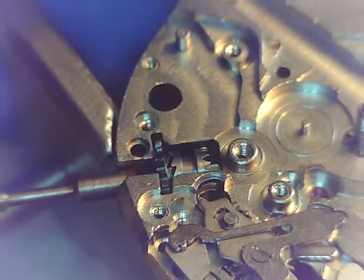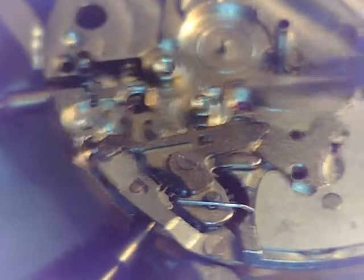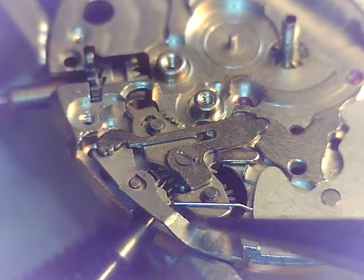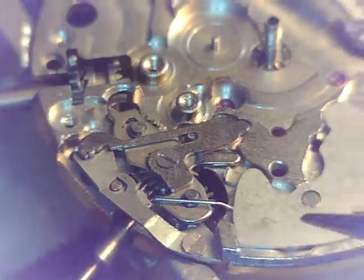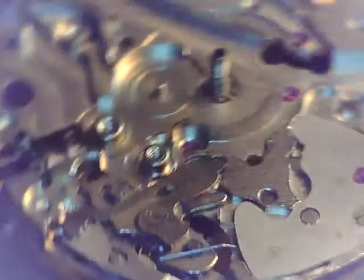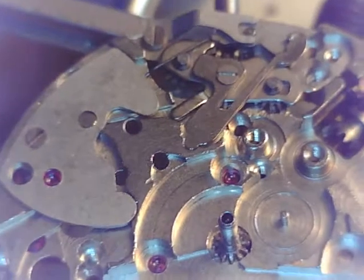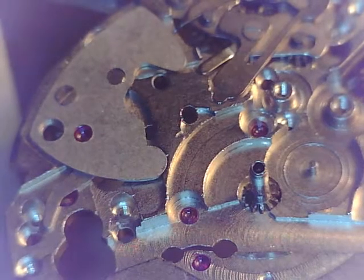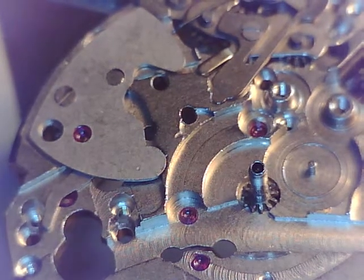And that spring is gonna get set like that - just moved it over so it's engaging that wheel, that pivot. It takes a lot of the excitement out of installing those springs, because without that plate on there they're gonna go flying. You'll get some excitement, trust me.